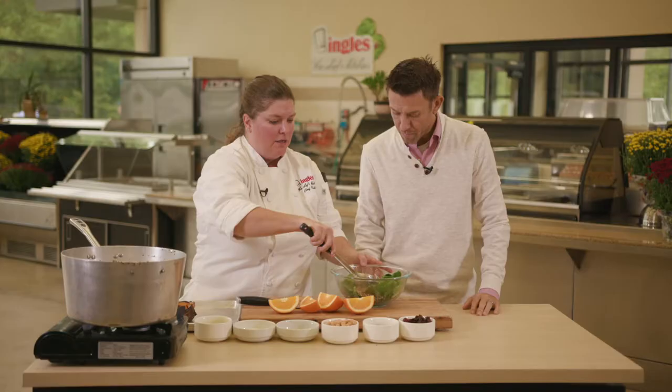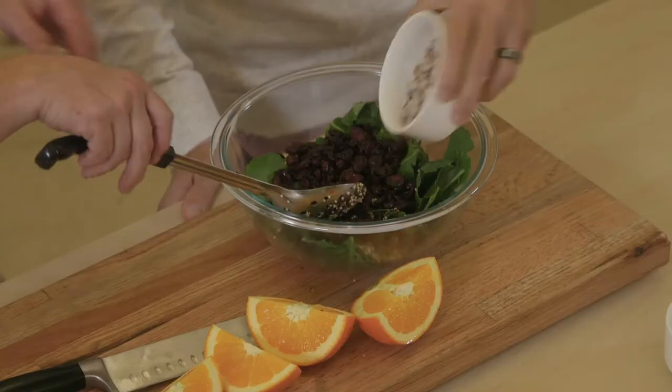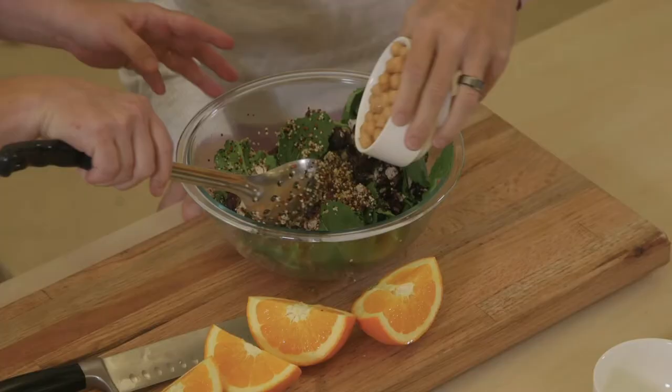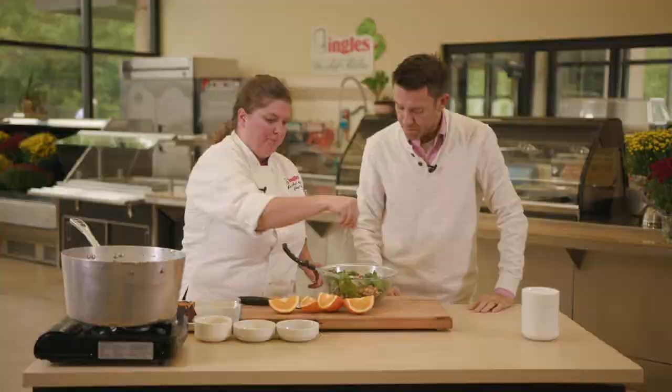Just let that do its magic. Then you can add any dried fruit that you want. Today we chose cranberries and dried dates. Then go ahead and throw our chickpeas in. This is a super healthy meal — it's nice and hearty.